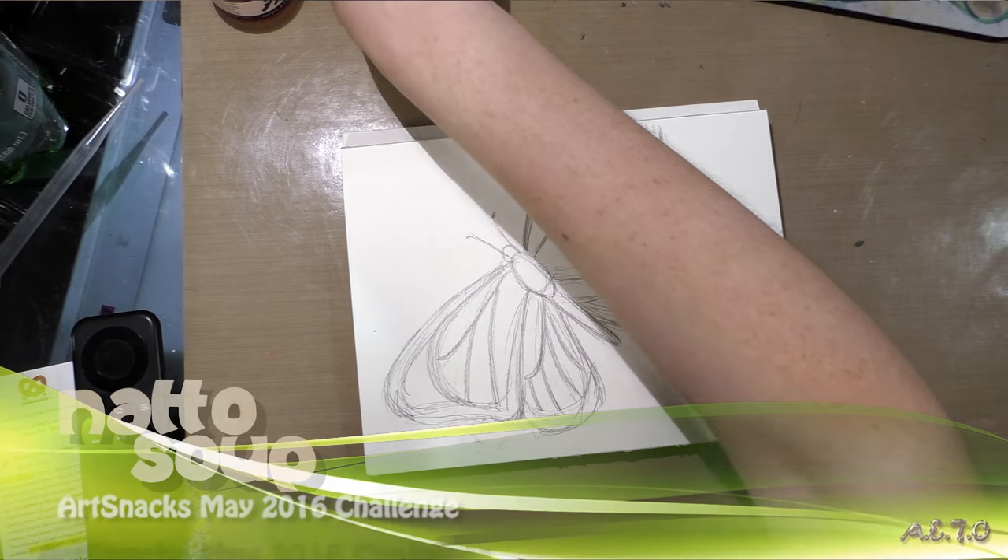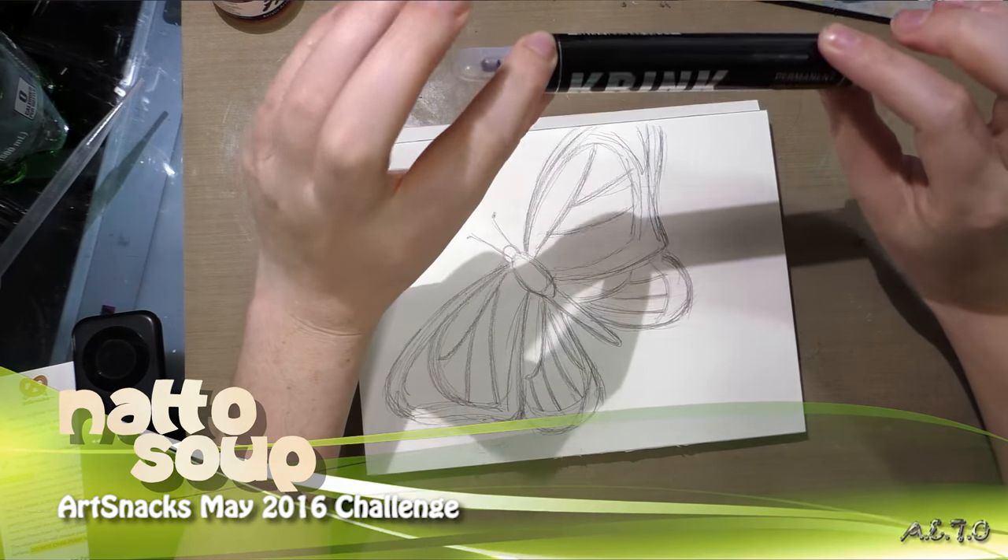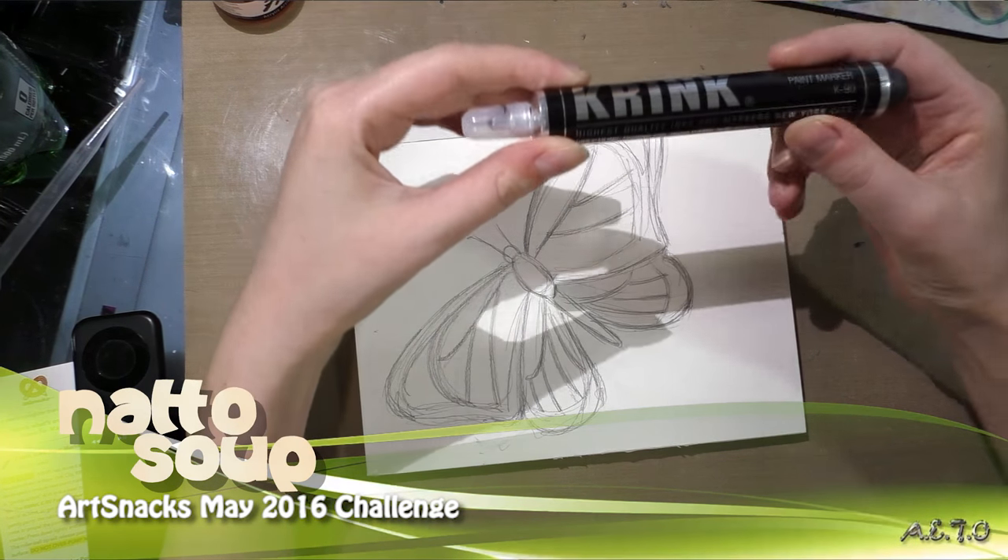Hey guys! So today I'm going to record the video for my May 2016 ArtSnacks.